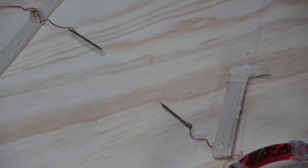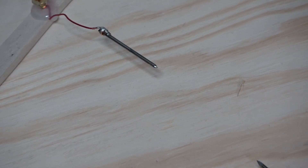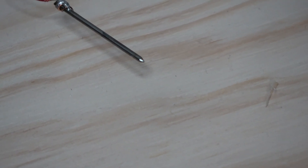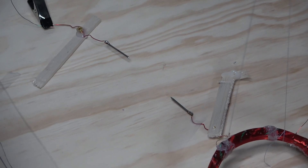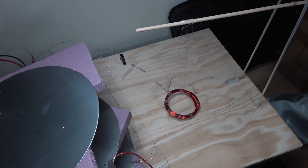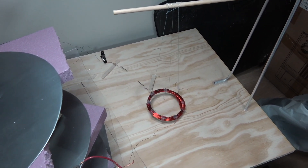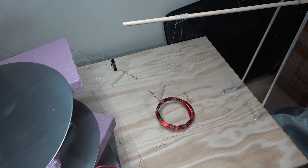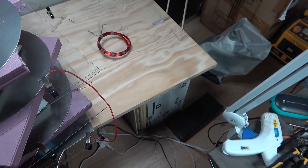With a small Dremel grinder I ground the tips so they're pointed now. Pointed tips work better. I've got them at just under two and a half inches, so I can pull almost a two and a half inch arc now, which is a lot better than the last video where it was only one inch and five eighths.